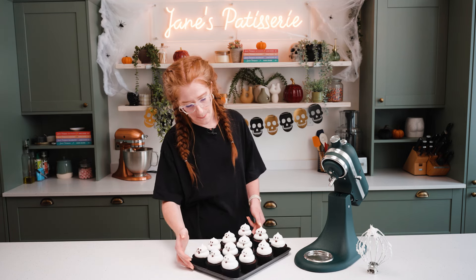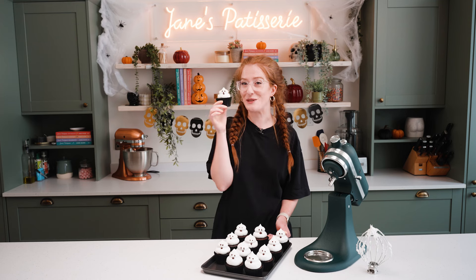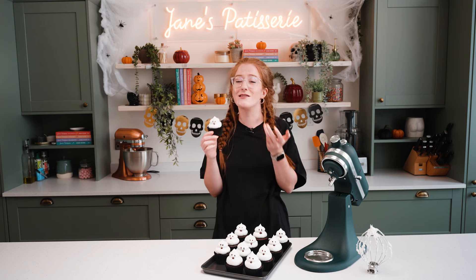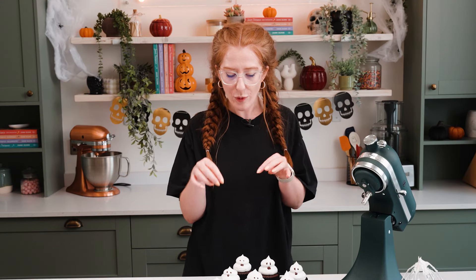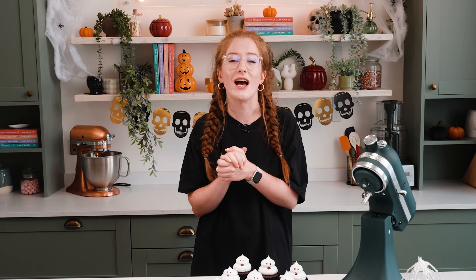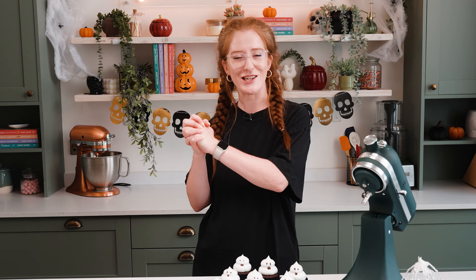That is how you make my ghost cupcakes. The melted chocolate decoration is just a nice little touch to make a little face on your ghostie, but you can use chocolate chips, sprinkles, or leave it plain — it's entirely up to you. These are just a fun, cute little spooky treat for Halloween. Honestly, the Italian meringue is heaven. Make sure to check out the full recipe in the description box below, I'll link everything mentioned in the video, and check out the full blog post for more information. I hope you come back next time for something utterly delicious!